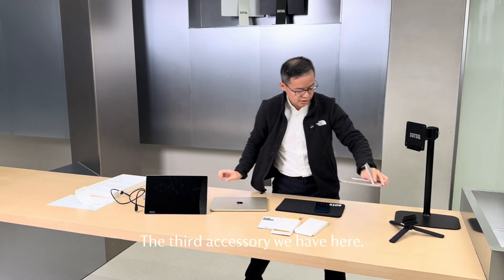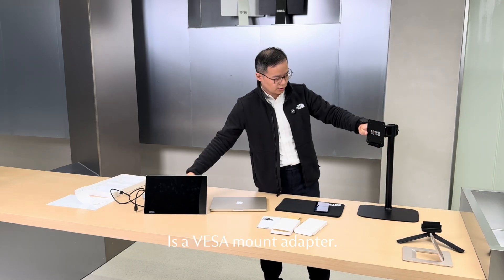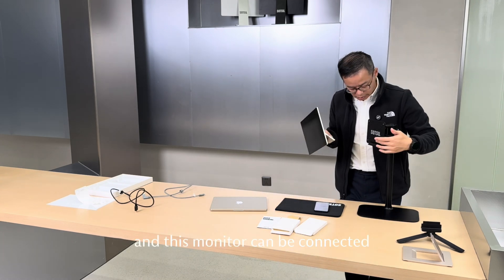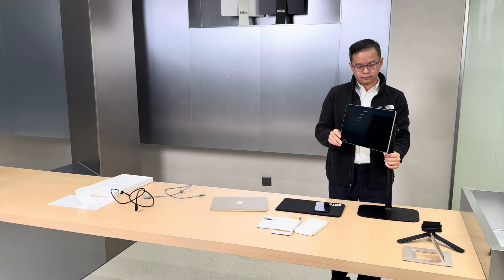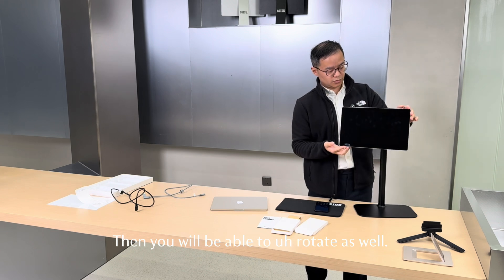The third accessory we have here is a VESA mount adapter. It's a plate that goes onto the VESA mount, and this monitor can be connected to this adapter like this. Then you will also be able to rotate as well.